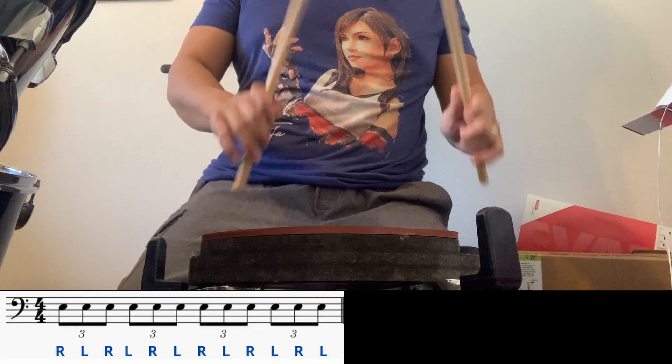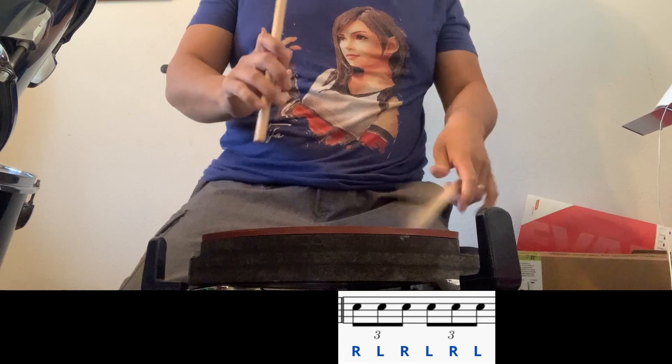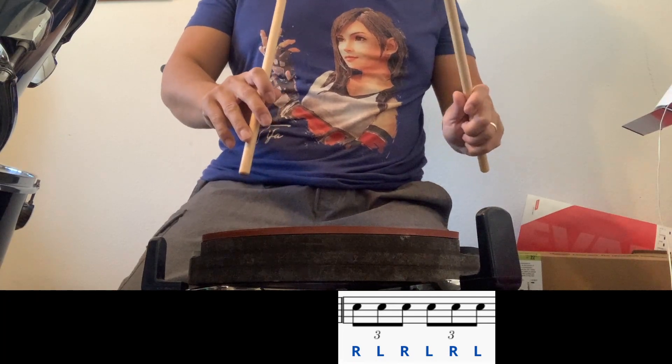In this video I want to talk about a stick control exercise inspired by Final Fantasy 7. This comes from the Bombing Mission track. It consists of 4 beats of triplets alternating hands, followed by 2 more beats of triplets alternating hands, and finally 2 beats of triplets — but this time it's going to be doubles.